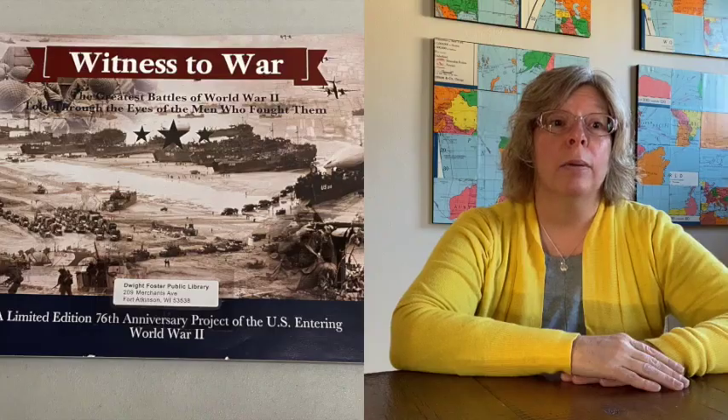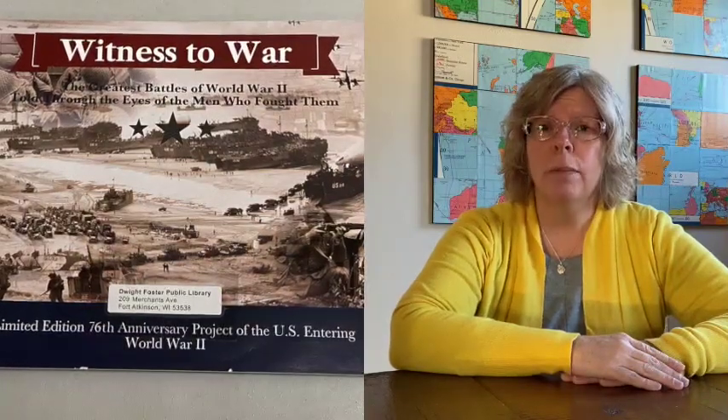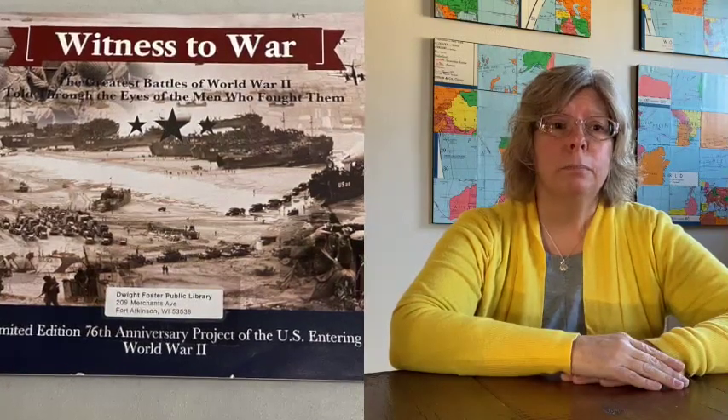Our next item is Witnesses to War: The Greatest Battles Through the Eyes of the Men Who Fought Them. In here there are narratives and quotes from different men, along with lots of pictures of the gentlemen who served in the wars and different places where they fought. It's a really great activity to start with to engage conversation.